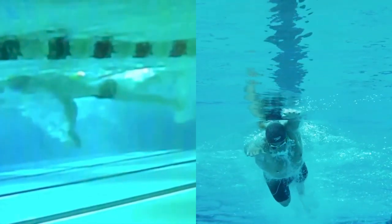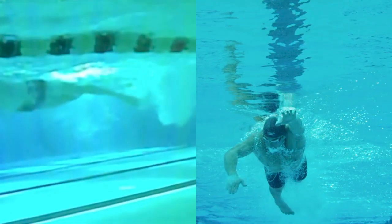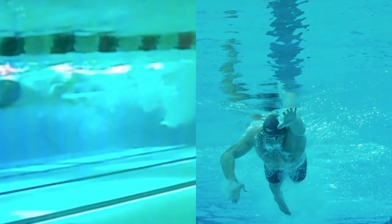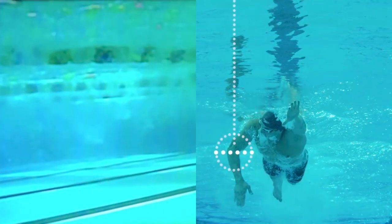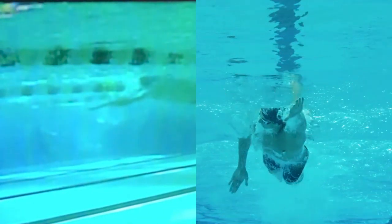In order to start pushing the water backwards, your wrist should bend and your fingers should point diagonally towards the bottom of the pool. At the same time, rotate your elbow to point upwards, gaining a high elbow position before you push the water backwards.